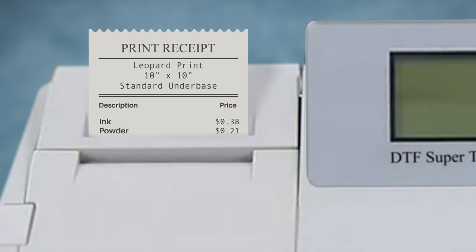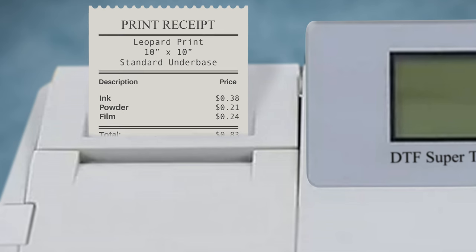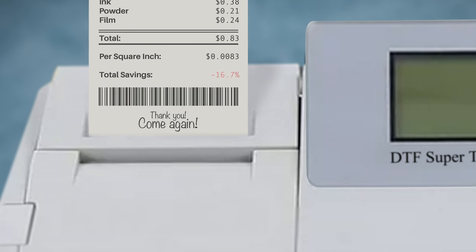We've been talking about how much better Digital Factory 11 is than just about any other RIP software, specifically because of the variable white underbase. We tested it. We used standard white underbase settings on the same graphic, and it used 41% more ink and 15% more powder, for a grand total of 83 cents — 16.7% more than the variable white underbase. If you printed 100 of these graphics, you'd be saving $14 by printing with variable white underbase.